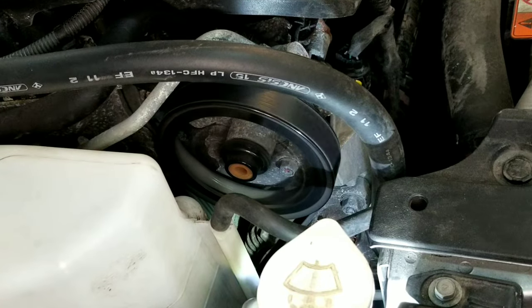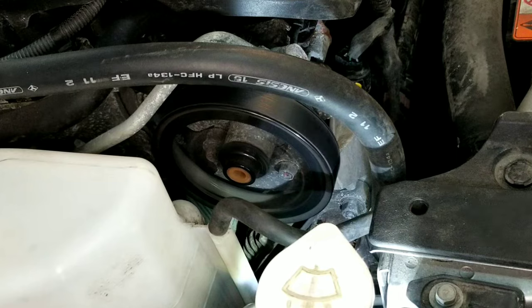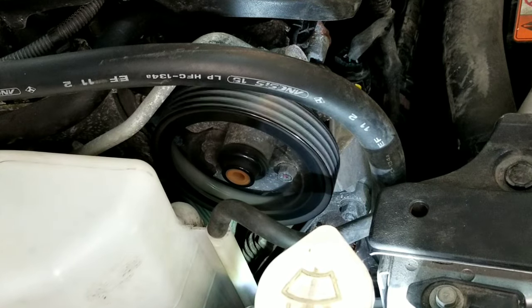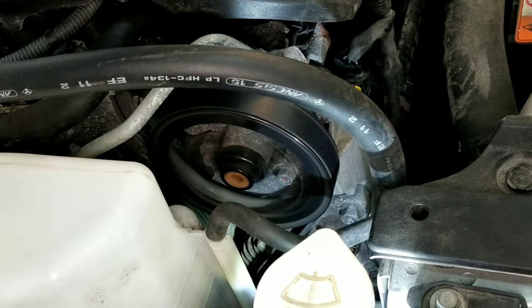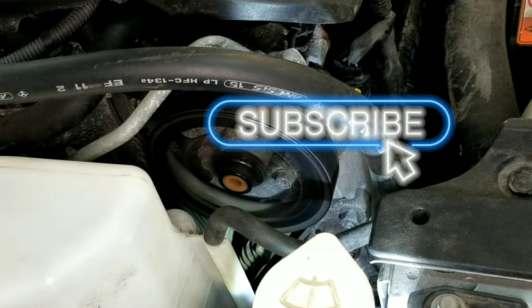This concludes the video on how to change the serpentine belt of a 2015 Mitsubishi Lancer. If you find this video helpful, please give it a thumbs up, support my channel by subscribing, and thank you for watching. God bless.